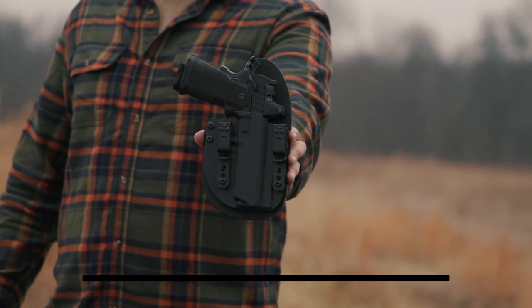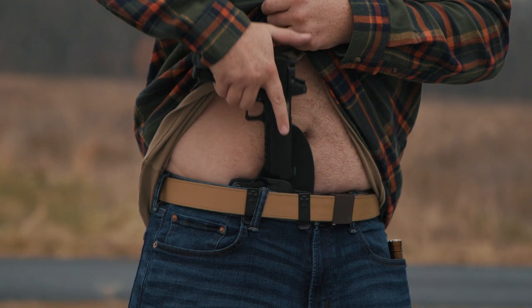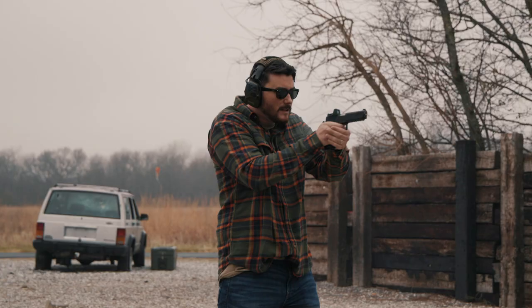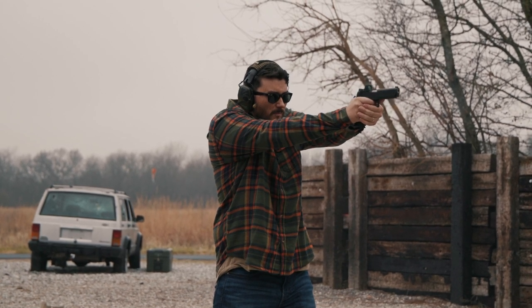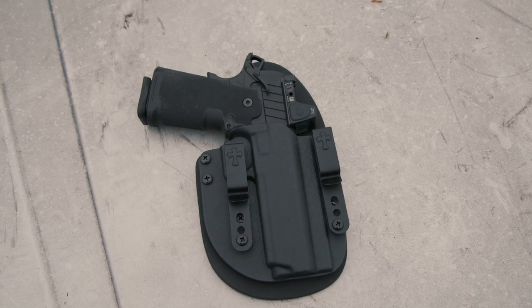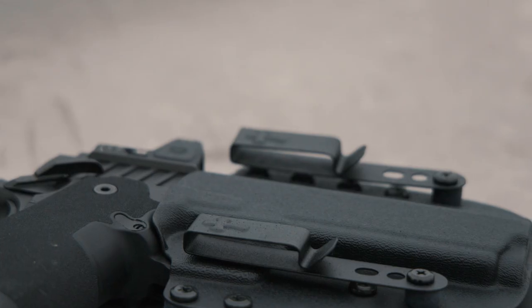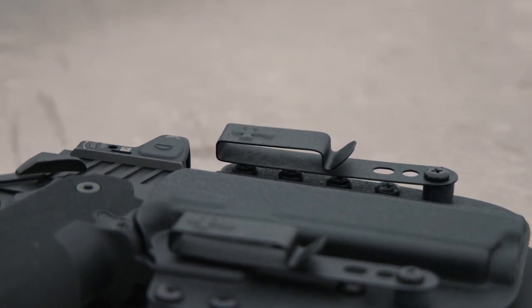Our second to last holster is the Crossbreed Reckoning, which will look familiar due to its recognizable hybrid Kydex and leather design. It is an inside the waistband holster available for both 4 and a quarter and 5-inch Prodigy pistols. It has dual metal clips so the weight of the Prodigy doesn't cause the holster to cant inside the waistband, and it can be worn in the strong side, appendix, or cross draw positions. The leather backing provides a comfortable surface against your body.